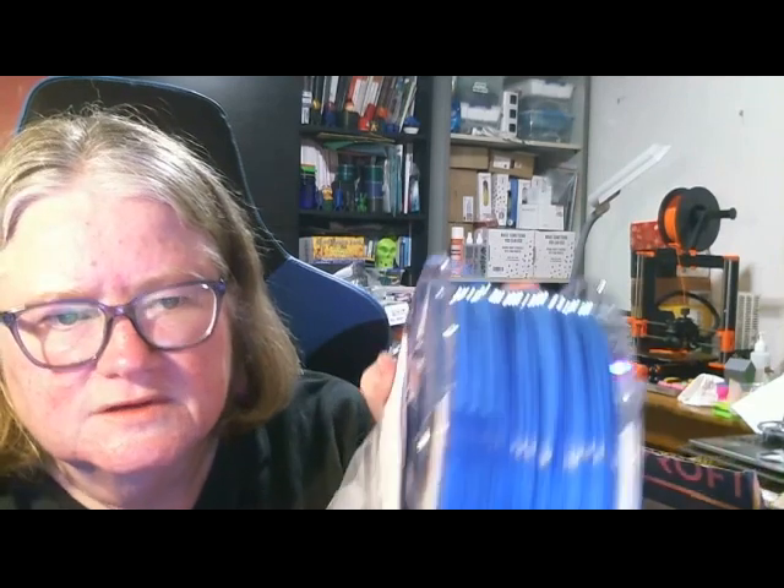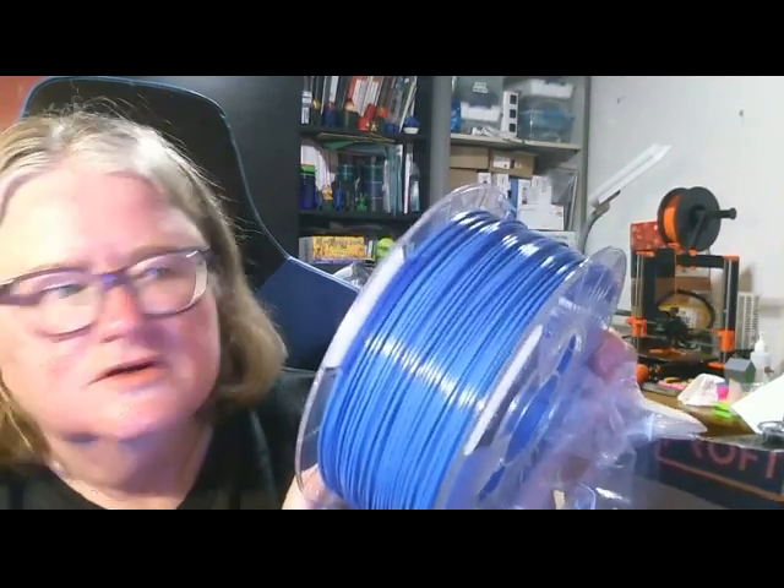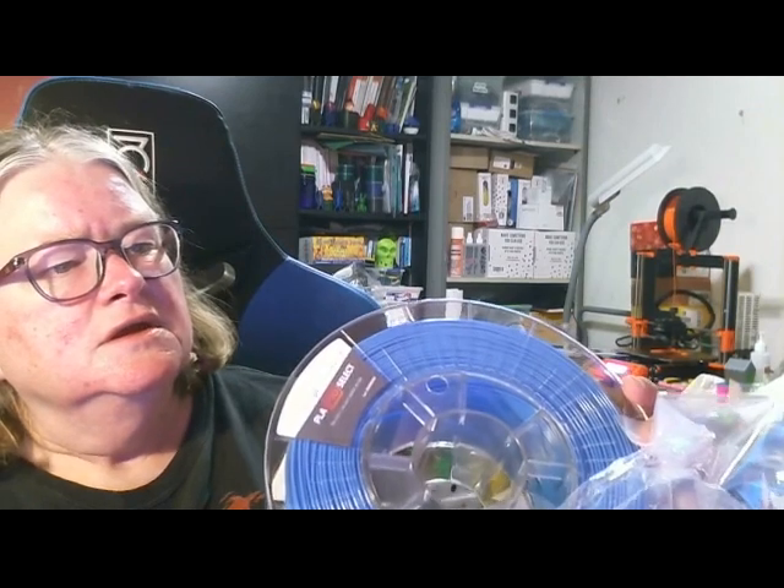I can see the colour there a bit better — yeah, actually a nice shade of blue, that one.